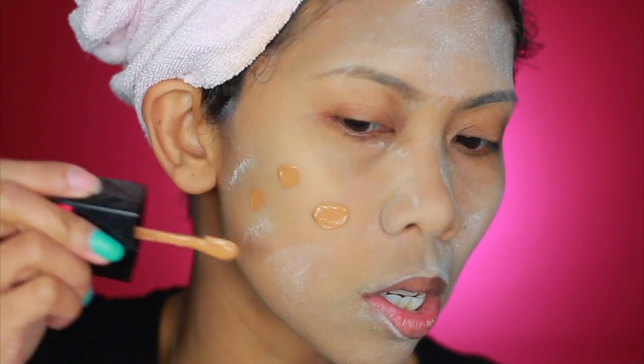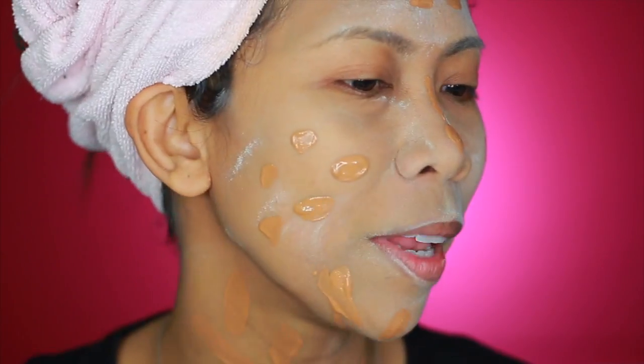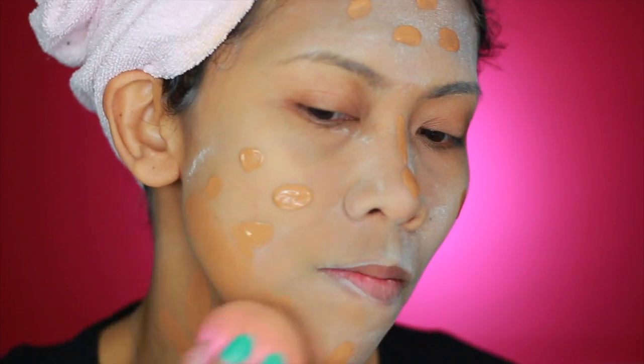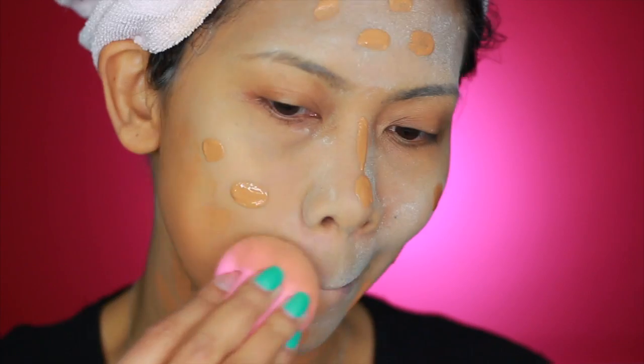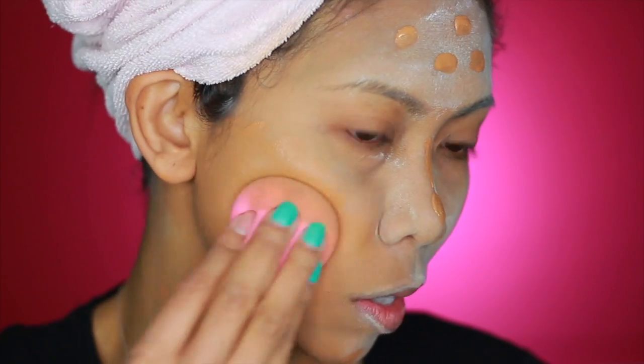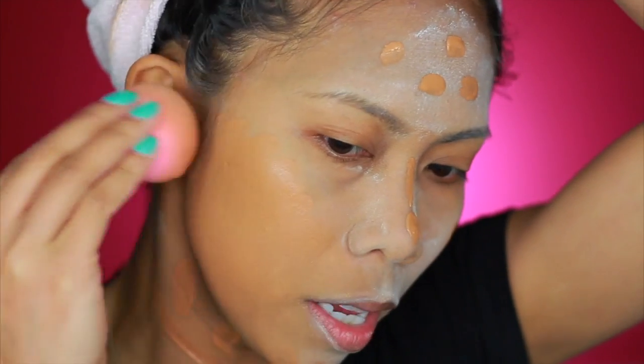Hopefully this works — I'm switching to the Wet n Wild foundation. I'm going to blend it using the same Beauty Blender. It's working this time! I'm blending it all the way to my ears.